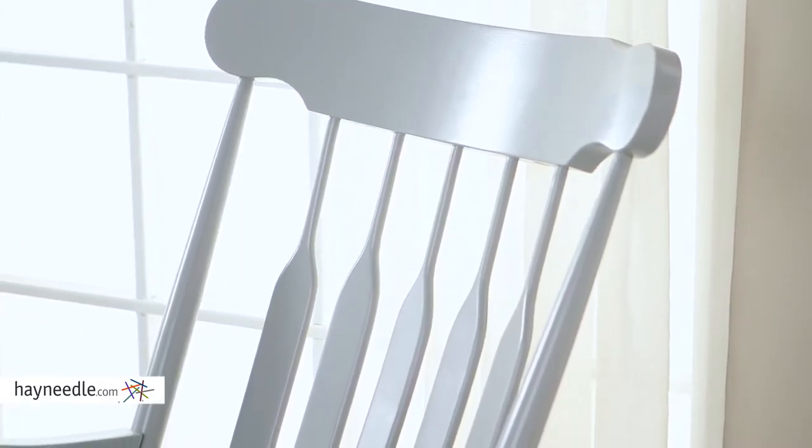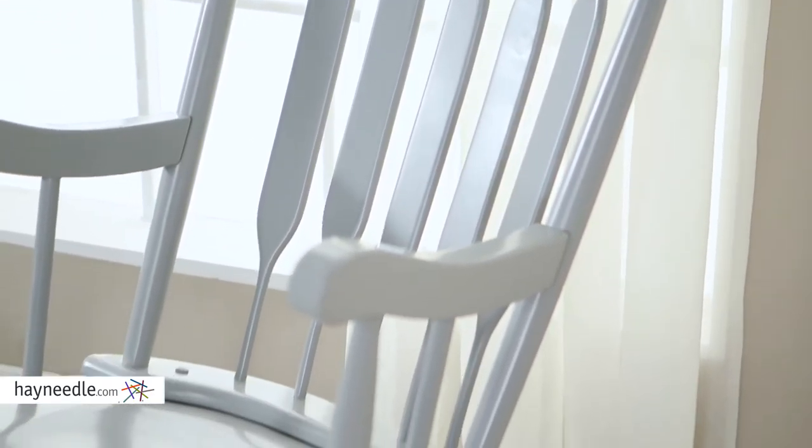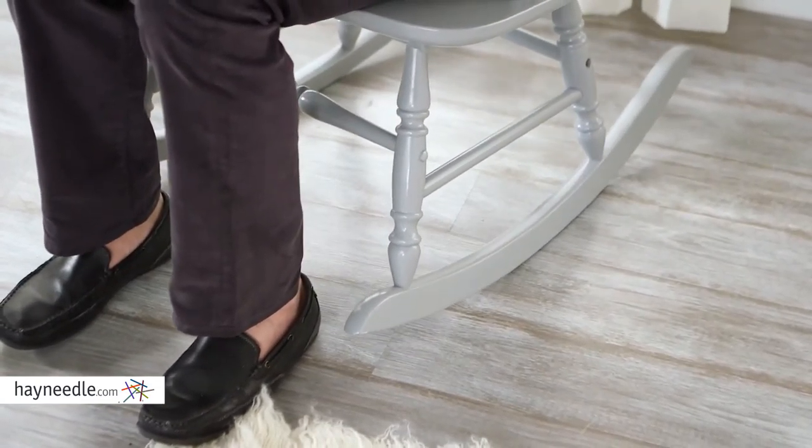The bowed back, slatted design, the contoured arms, and the large seat make this chair surprisingly comfortable. Not to mention the spindled legs that end on a curved base, which gives you that classic gentle rocking motion.